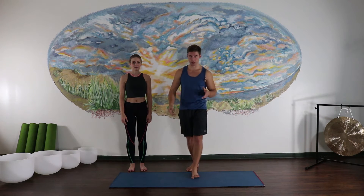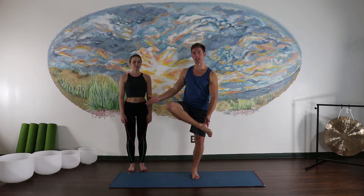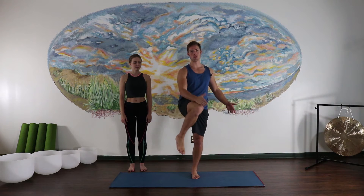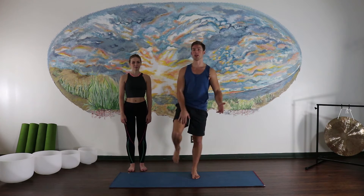Today we're going over the top five internally rotated hip stretches. To be clear on the distinction between external and internal rotation: if your hips are here, external rotation is taking the hips out and open to the side. Internal rotation is taking your knee in towards the midline, so the hips stretch internally. These are the top five internally rotated hip stretches.